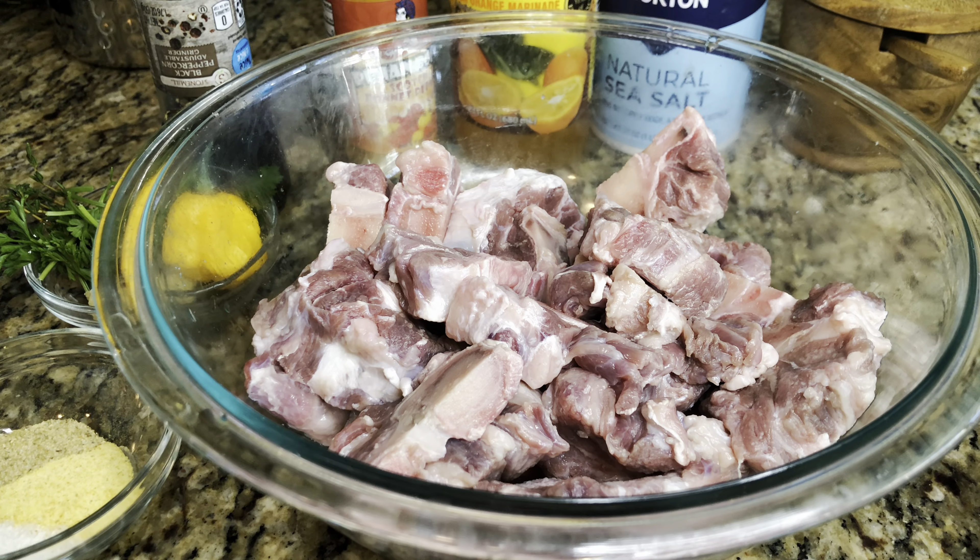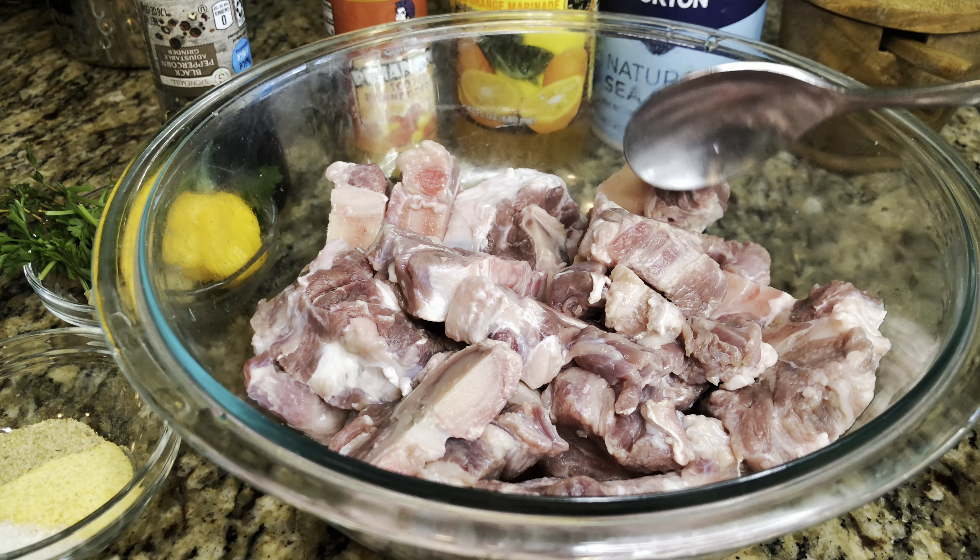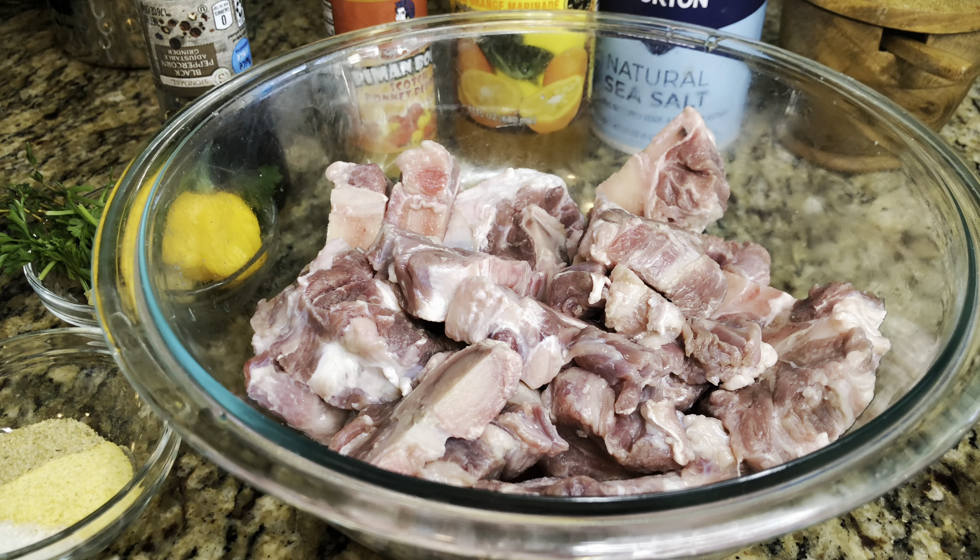I forgot to mention I did have a little bit of white vinegar in the mix also — just a little bit. I also forgot to mention you have to take the lime and rub it over every piece of meat to make sure it's nice and clean.